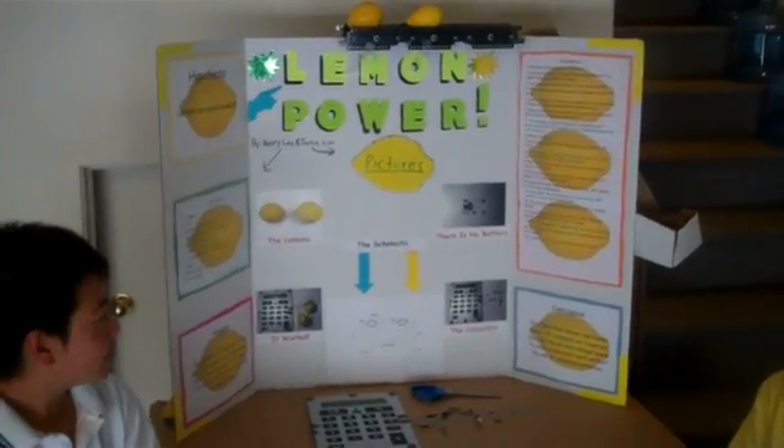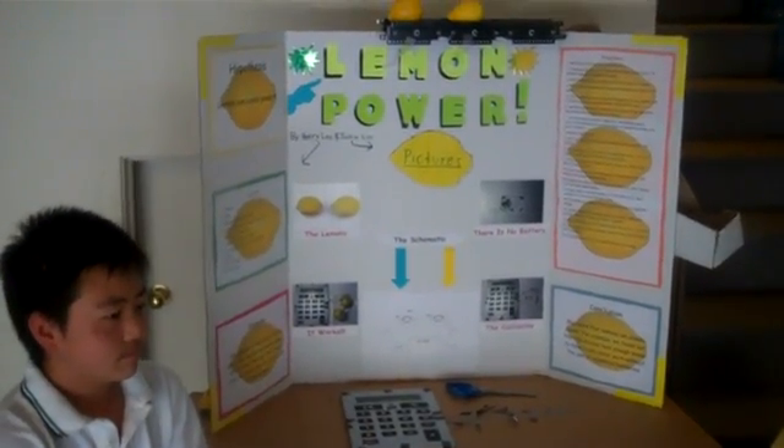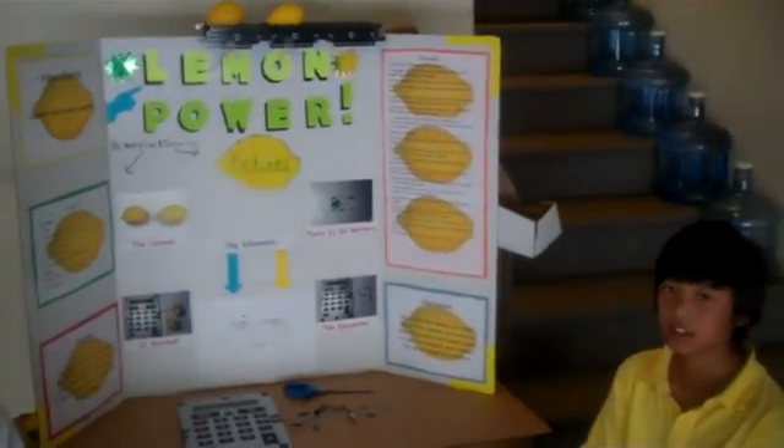And if the procedures are too hard to follow, then you can just watch our demonstration after our presentation.